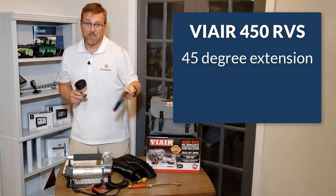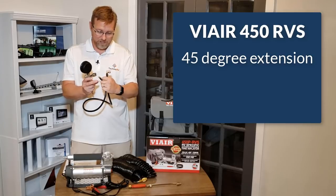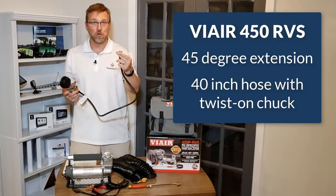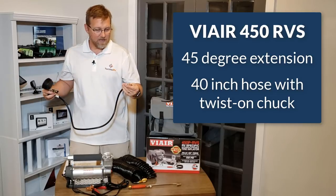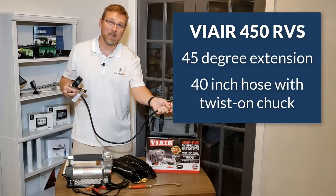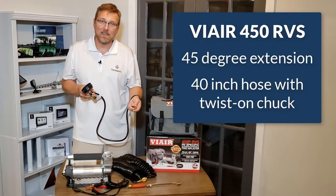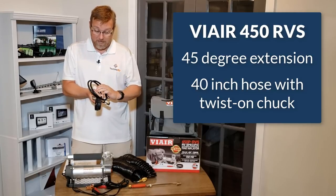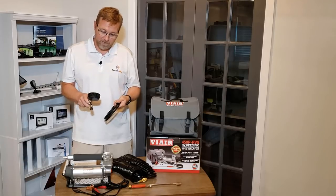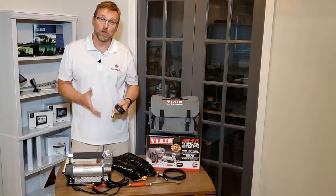My favorite addition to the new RVS models is that they're now including a 40-inch length of hose with a twist-on chuck. You connect this hose to the air gun and then twist the chuck directly onto your valve stem. Because of the length, this allows you to stand up while airing up the tire, keeping you from having to be down on your hands and knees. It may not seem like a big deal, but trust me, that's a real positive for RVers.